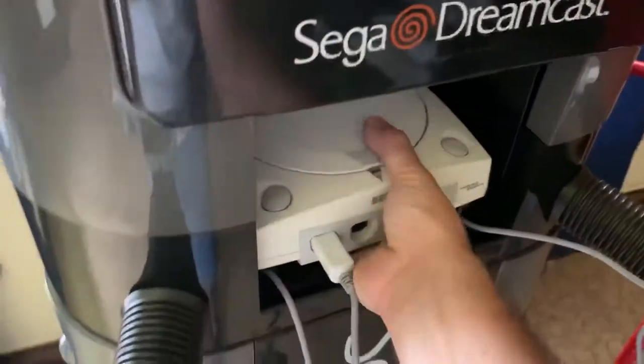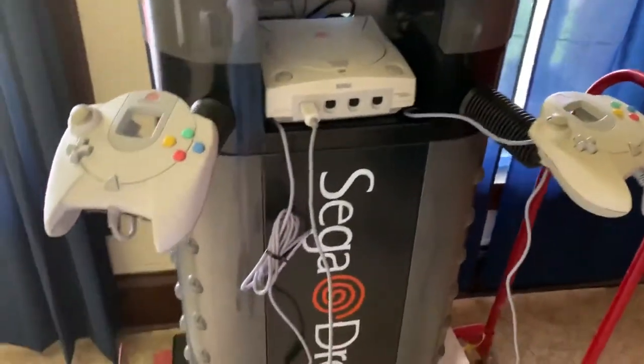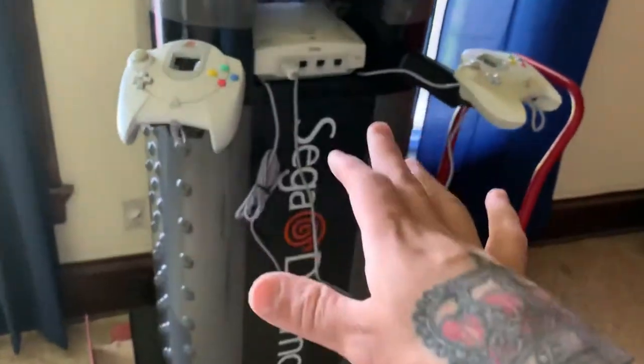This is a demo unit — you can see it says demo kiosk. It came today, so the timing couldn't have been better. Everything arrived pretty much at the same time. It did not come with this kiosk though — the kiosk only included the controls, it did not include the system.